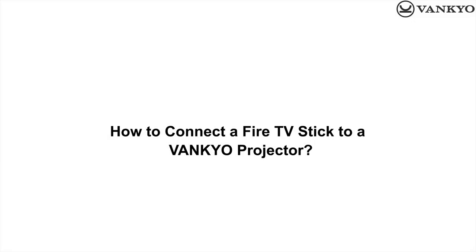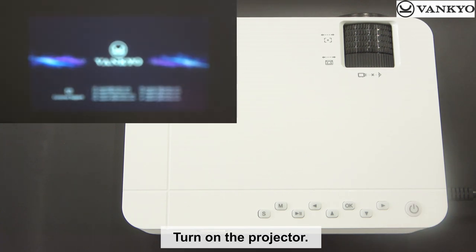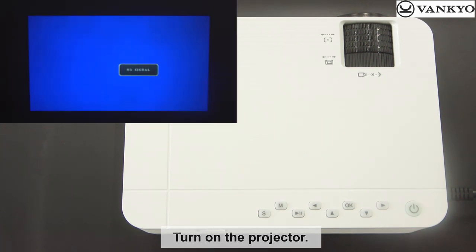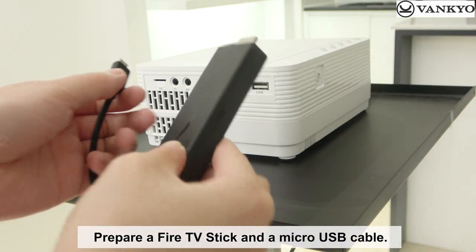How to connect a Fire TV Stick to a Venkio Projector. Turn on the projector. Prepare a Fire TV Stick and a micro-USB cable.